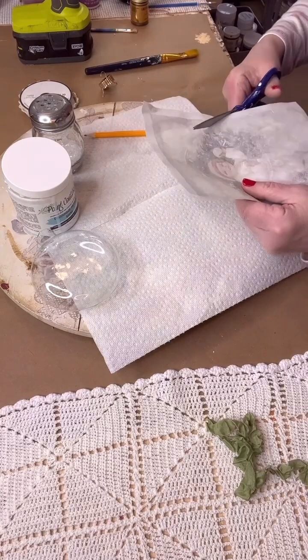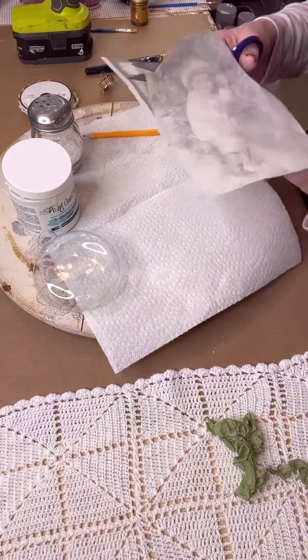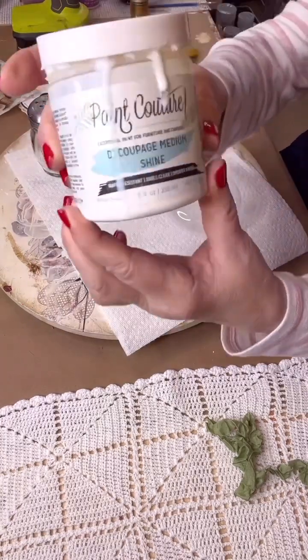Just take your pencil and circle your glass ornament to get the correct size, and then take scissors to cut it out. By doing that pencil tracing, you're making some indents in your paper so you'll know exactly where to cut.